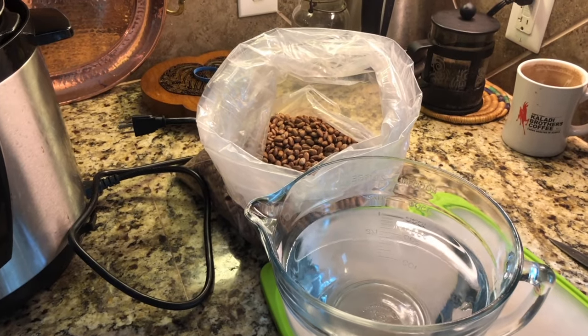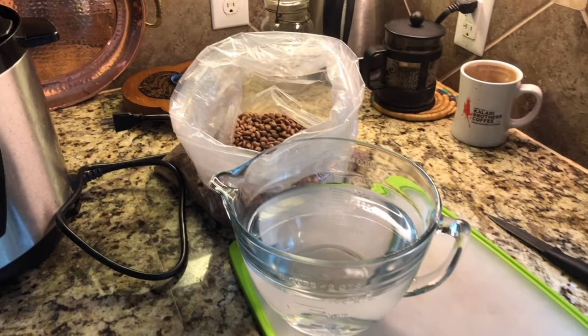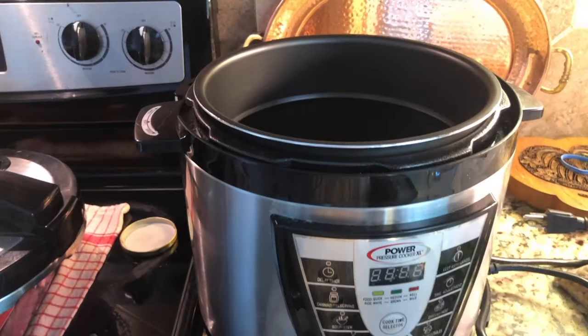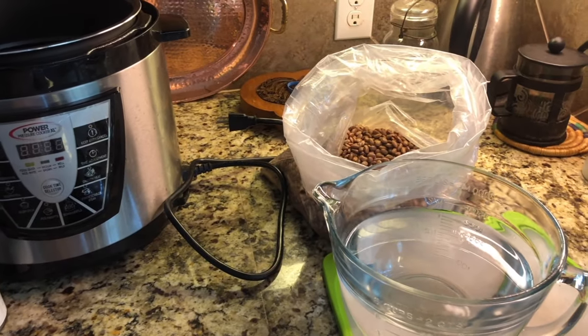Hey everybody, I'm going to dehydrate some beans for my camping trip with the poodles. I'm going to cook some of the beans in the instant pot pressure cooker and then dehydrate them in my dehydrator for refried beans.